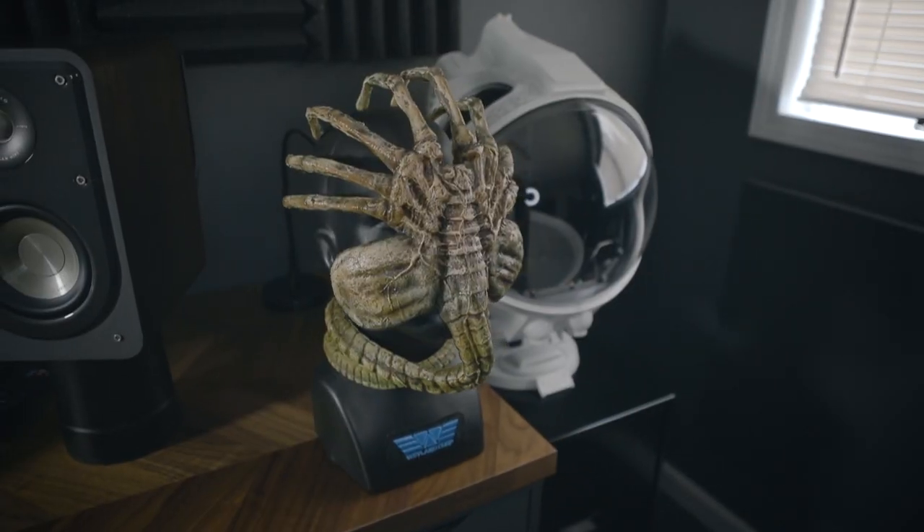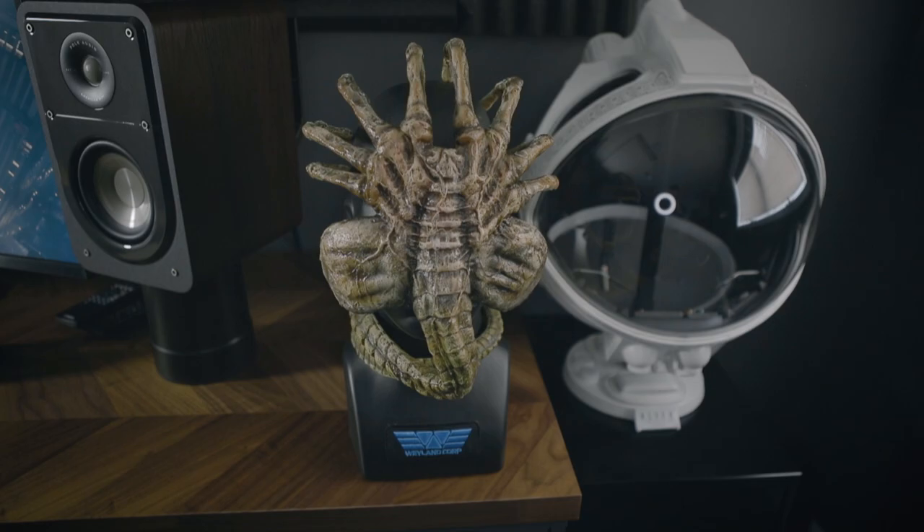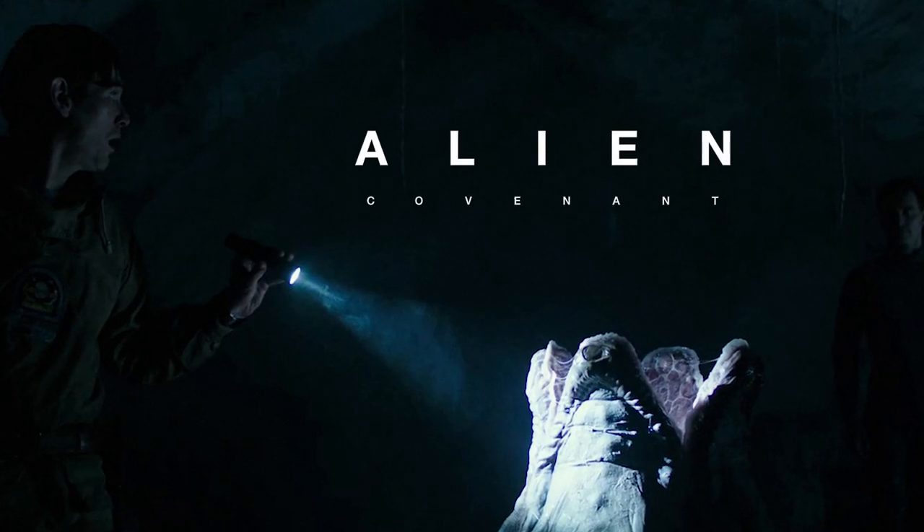Today we're going to do a quick review of this piece. This is a pretty budget-friendly, cheap facehugger replica. This bad boy actually came out around the time of Alien Covenant, which for all of Alien Covenant's beautiful art department work, that film had some issues, if we're being honest. But this piece was not one of them.